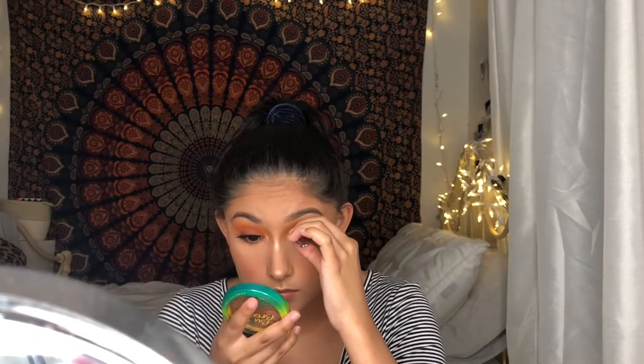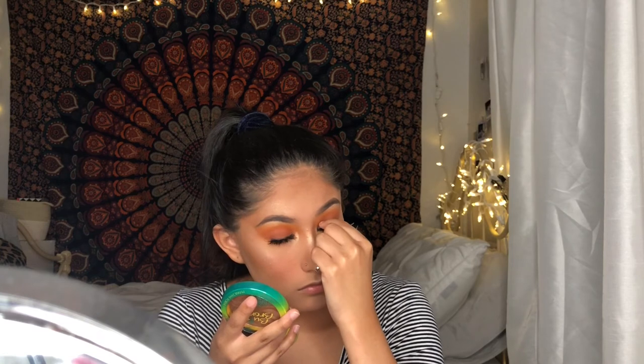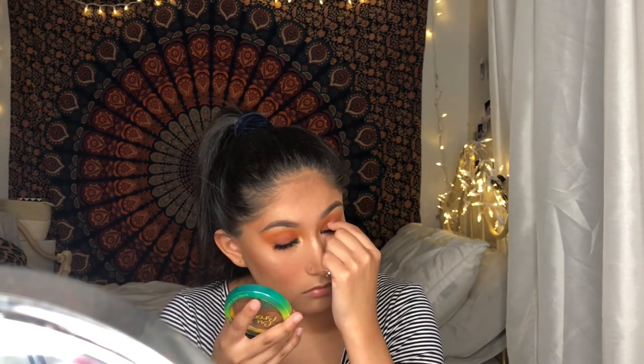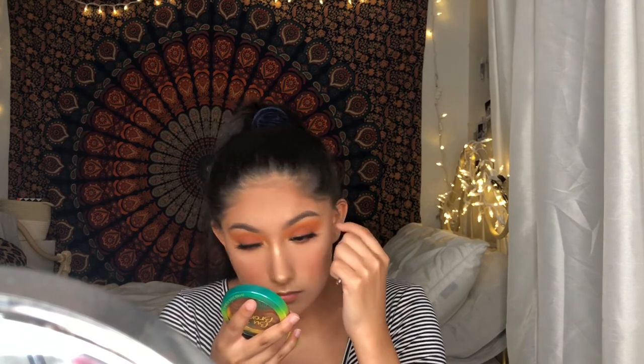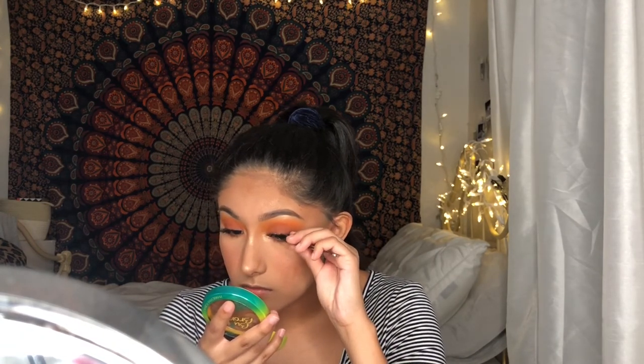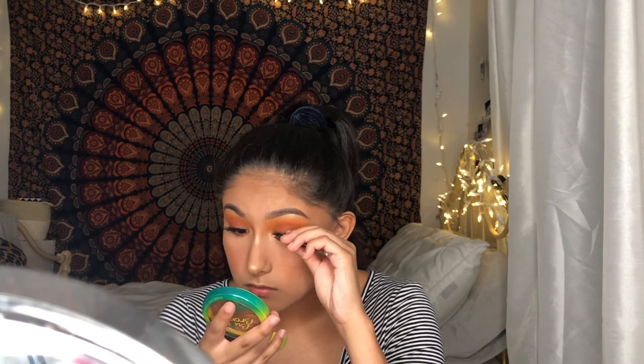For falsies, I'll be using the Kiss Lash Couture in style Chiffon. These are honestly like the prettiest dramatic and natural lashes I've ever tried from the drugstore, and y'all need to go pick them up because they are bomb.